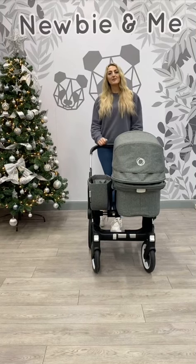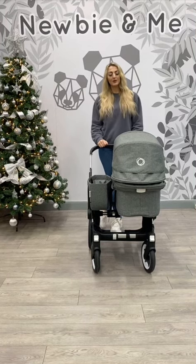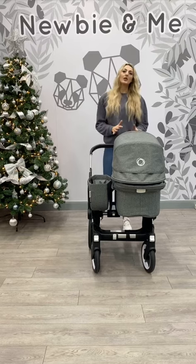Hi guys, it's Vicky from NewbyMe and today I'm showing you the Bugaboo Donkey that we've got in store. I'm going to show you the functions and what you can do with it.